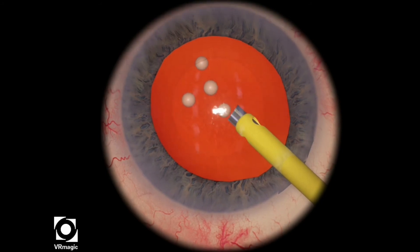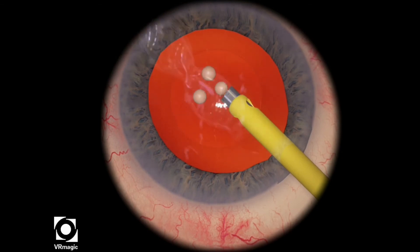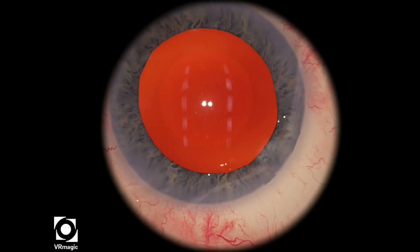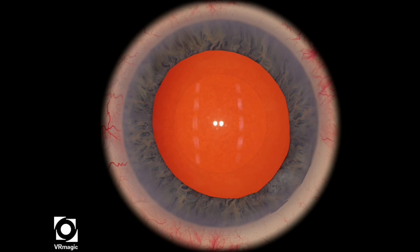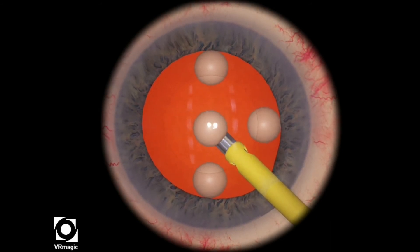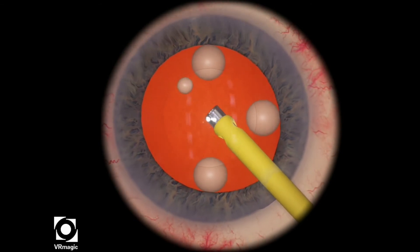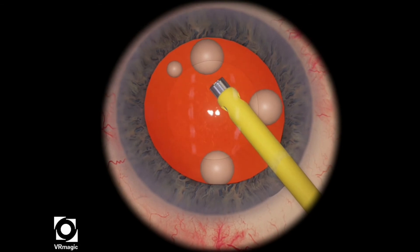However, in this particular video, they're emphasizing that the FACO tip should not go unoccluded at any point of the level. So what you're supposed to do is actually make the balls as small as possible, bring them to the center, and then use quadrant removal 1 settings with a lower FACO energy, and then consume the balls.